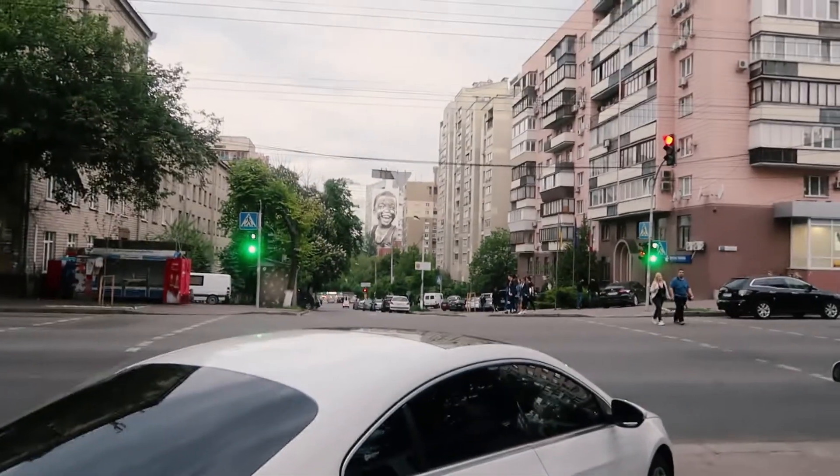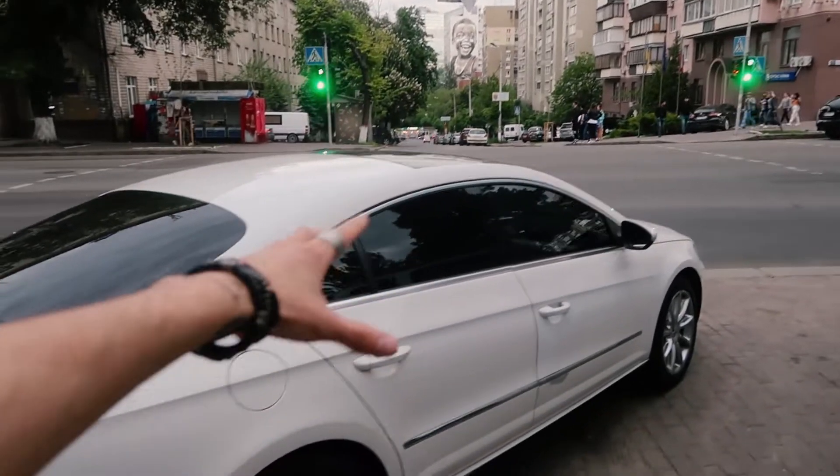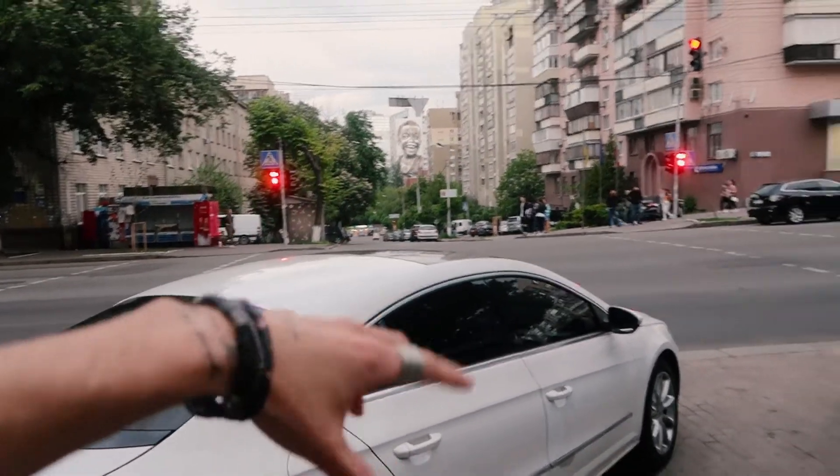So 1/1000 is apparently enough to freeze the car, and 1/50 is good for motion blur. Sadly, at 1/50 it's hard to keep the shot steady without shaking the camera onto the building — you could fix this with a tripod, but I don't have one, so I'll just take a deep breath and click. Let's actually use this police car here as a foreground element — the building is black and white, and this car is black and white too, so it'll give a nice overall color scheme to the picture.